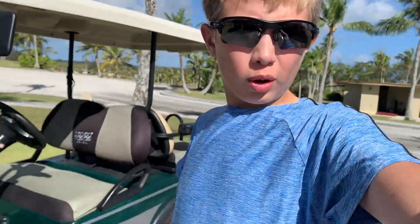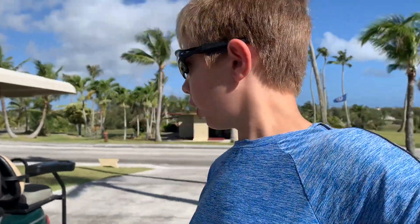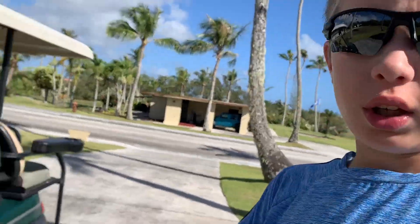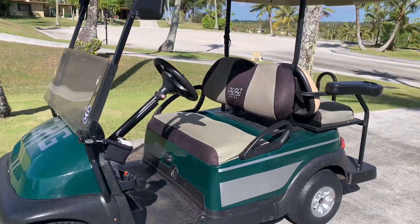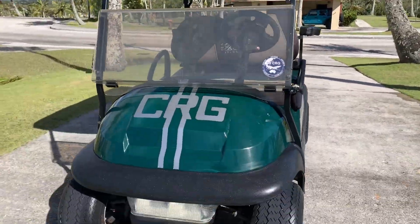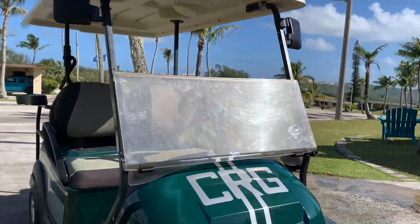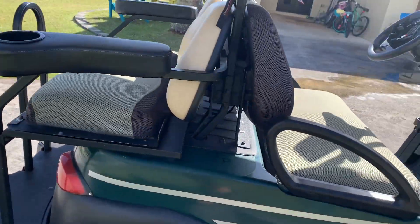Hey, what's up guys, welcome to the video and welcome to the channel. Today we're coming back with another vehicle review and we're going to be reviewing a 2013 Club Car President golf cart. So we're going to be giving you guys just a general tour and I hope you guys enjoy the video.